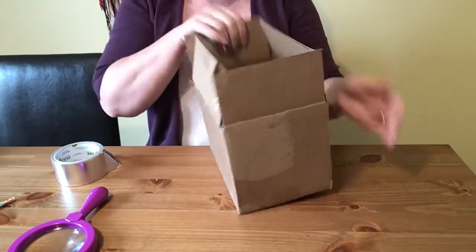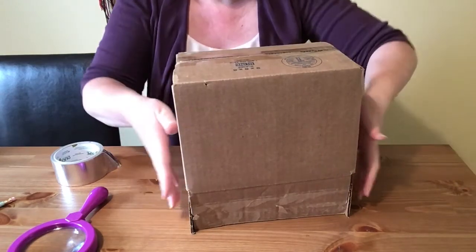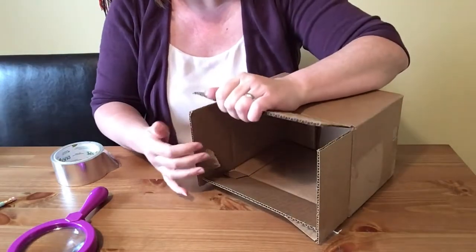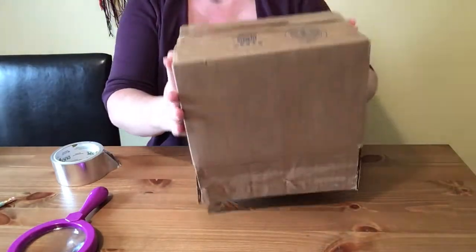I'm also going to keep the flaps open, and we're going to use that to extend our box so it'll sit like this. Not only does it make our box bigger, but it will also be helpful to keep it open so that we can adjust our phone and put our phone inside.